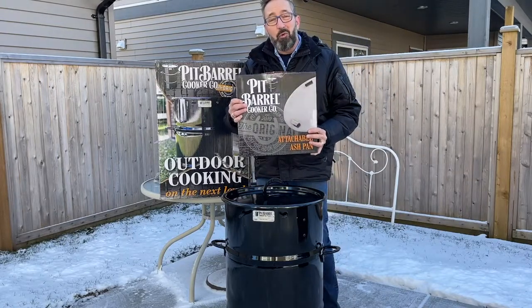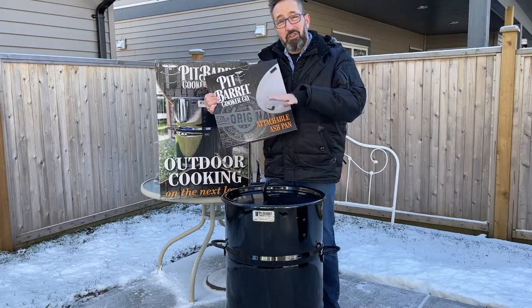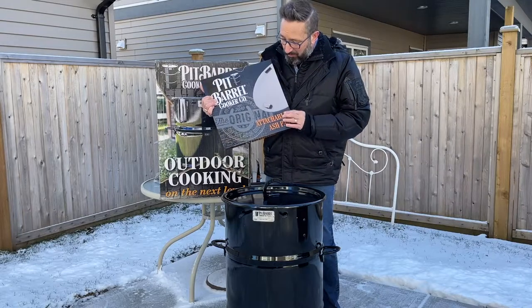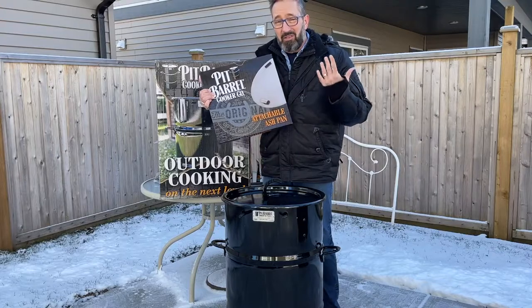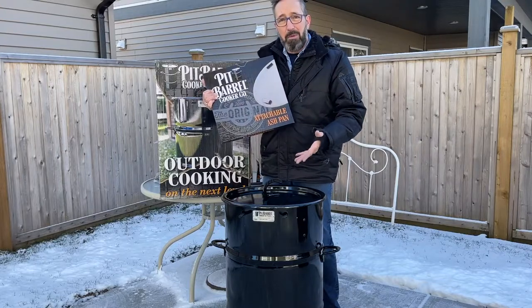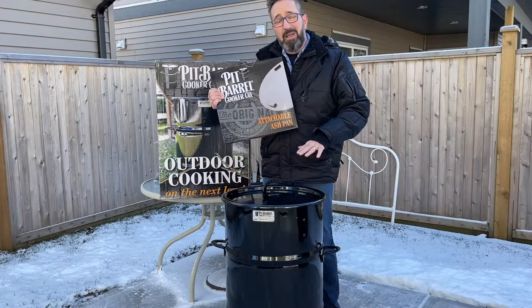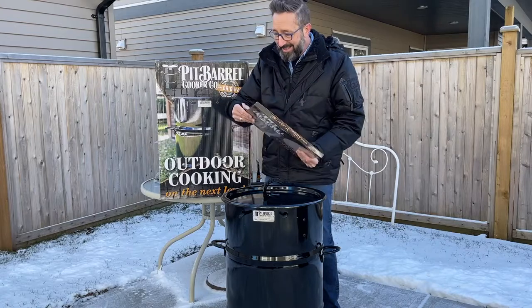The first accessory, which I think is really important, is this attachable ash pan. This attaches to the bottom of the charcoal basket that's inside. It makes it really easy because it helps contain the ash and you can just take it out and dump it out — it's a lot easier than trying to scoop it out from the bottom of the barrel. It will also help protect the bottom of the barrel because the hot ashes aren't going right on the bottom.